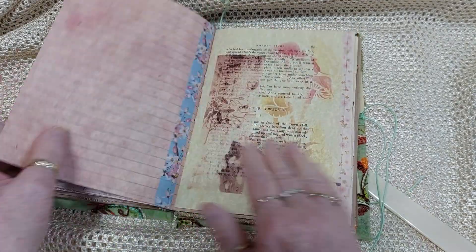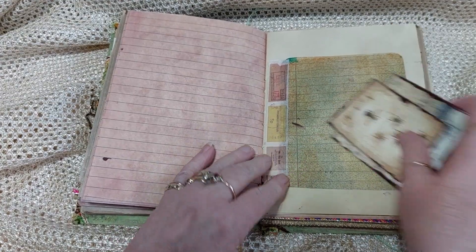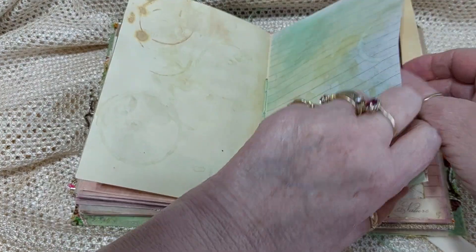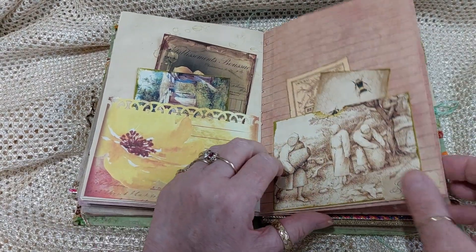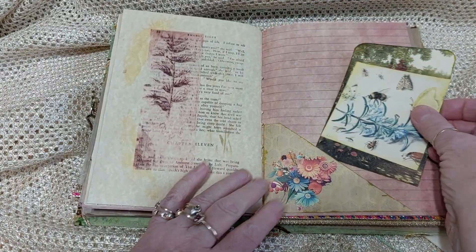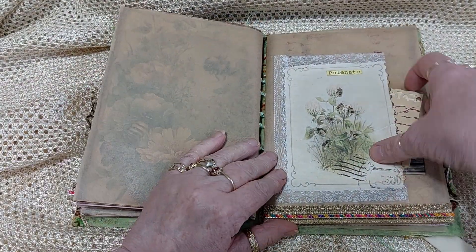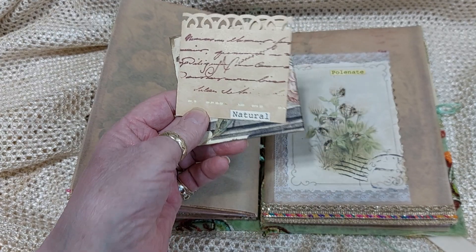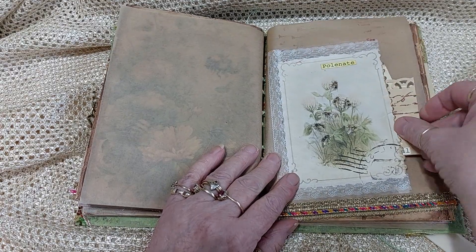Two in there. A little bit of journaling space there and then two cards. One there, just two in that one and two in that one. This is some of that old music paper — you remember you used to put them in and they wound on and they played a tune? I can't remember what they were called, but that's some of that.